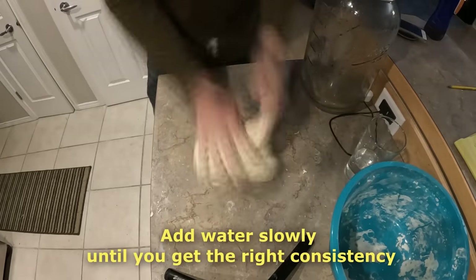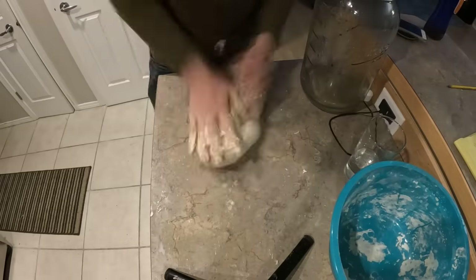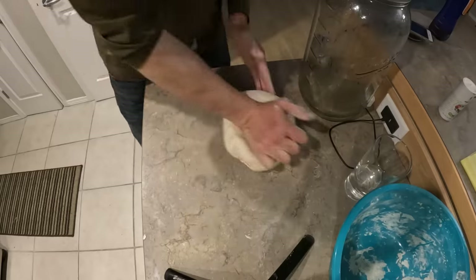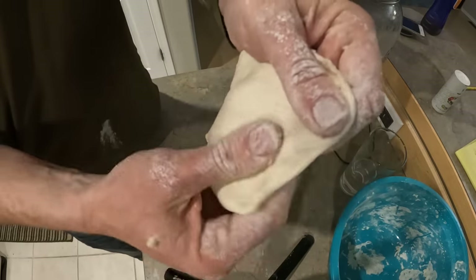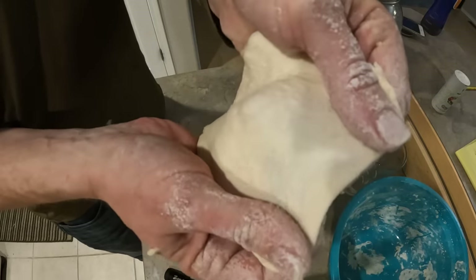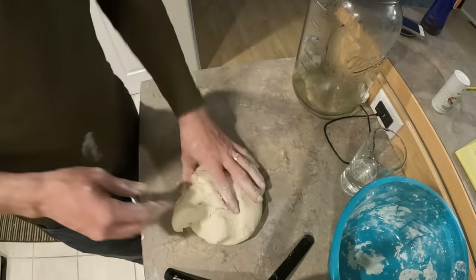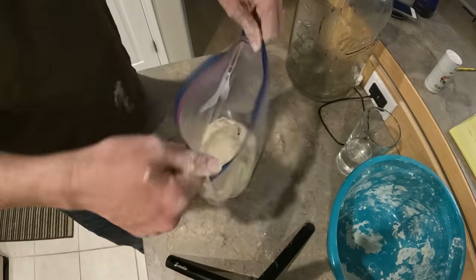Pound, stretch, and roll that dough until it starts to set up and get stretchy. It'll dry up and no longer stick to your fingers or the counter and you'll be able to stretch it apart and see through it. It's called window paning. If you can stretch it enough that you can see light through it, then you've kneaded it enough. Once that's done, cover it and let it sit for one hour or until it's doubled in size. Then you know it's ready to bake.